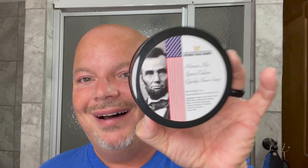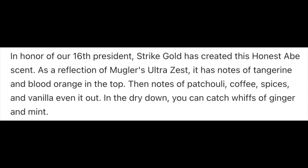I love the scent of Strike Gold Shave Honest Abe. It is such a great citrus scent. It is based on the no longer produced Ultra Zest Cologne. It's such a great invigorating scent — these citrus scents just make you go. Let's talk about Strike Gold Shave Honest Abe. Based on Ultra Zest, we'll put the notes for you on the screen. This is a terrific scent.